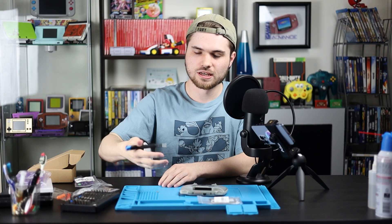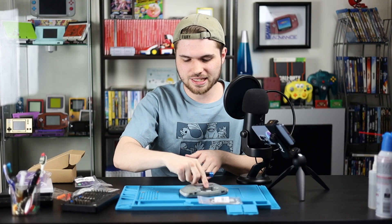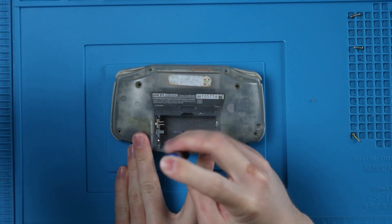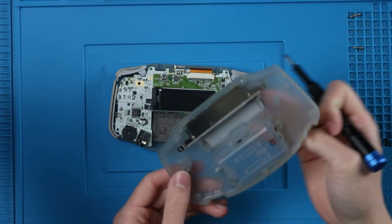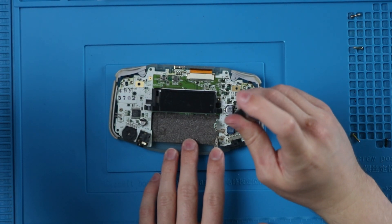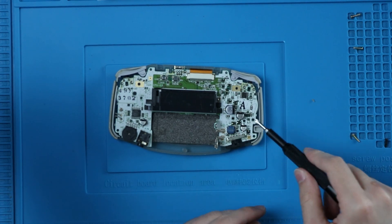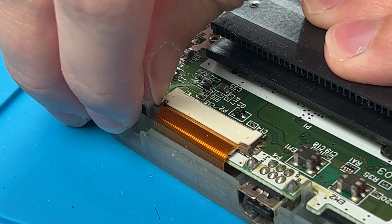I like to organize the screws exactly how they are on the Game Boy so you don't forget. Once you have those six out, do not just tear off the back because we've got one more Phillips head right here. It is a different color, so you don't have to worry about accidentally putting the wrong screw in there. Sometimes there are three screws in these — this is the extra screw hole here — but ours only has two.